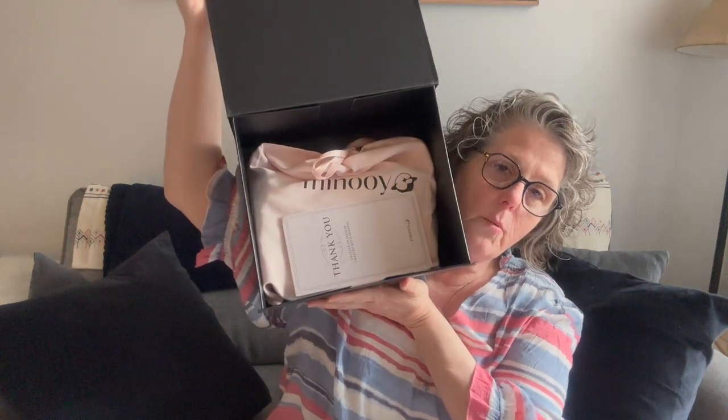This is what it looks like when you open the package. There's a card that says 'Thank you — crafted in passion, created with purpose.' On the back it says 'Dear member, thank you so much for your order. We really appreciate it. We hope you enjoy your purchase. All of our products are crafted with obsessive attention to detail. We'd love to hear your thoughts or see pictures at Minooy. Enjoy.' So they give a 20% off code, but you're getting $20 off, and if there are any problems they provide their email.